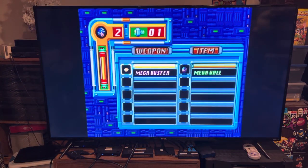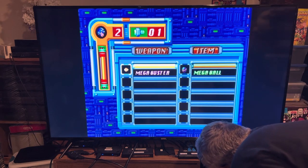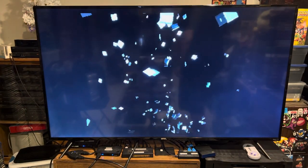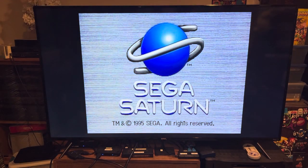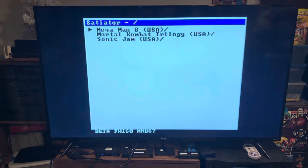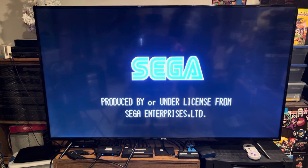The only way to change games is to cycle the power — there's no menu or break system of any kind. Unfortunate, but you're still loading games off a micro SD instead of putting wear and tear on your physical disc. Maybe that's a trade-off worth it, especially given what some Sega Saturn games are worth. Like Sonic Jam — this is not an inexpensive game. The Japanese version less so than the North American version, but still.